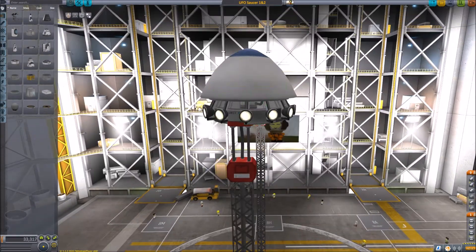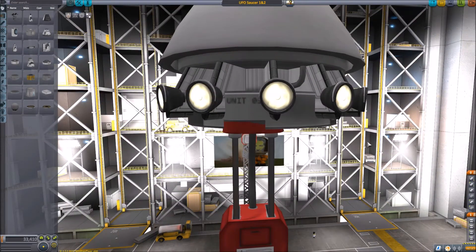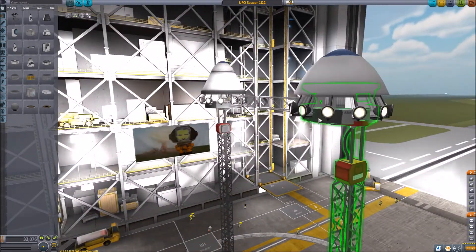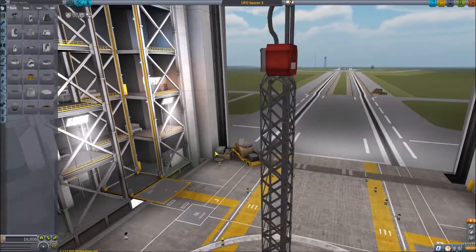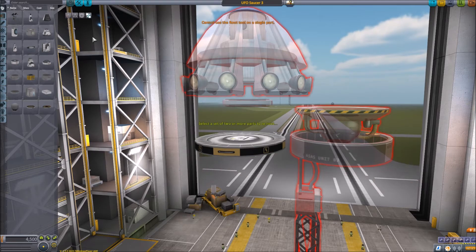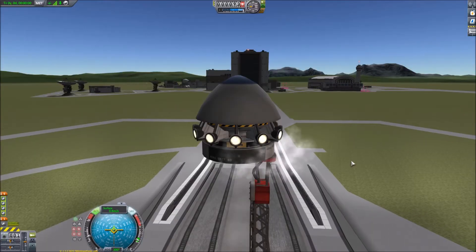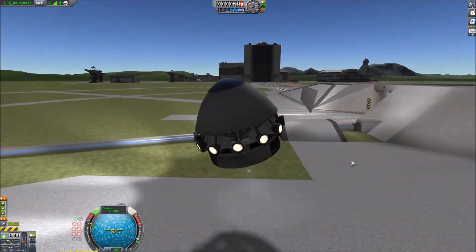So we're back in the assembly building, just making a few minor tweaks to the new shape UFO. Before we finally decide to decouple the old one. But then I find that I haven't got a control unit in the new one, so I have to take it apart and put that in there. And let me just fly — don't know which direction is what.